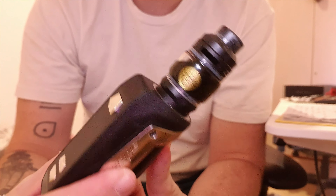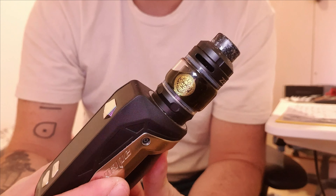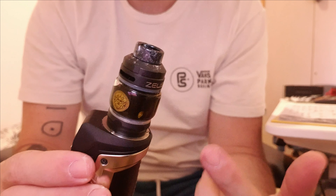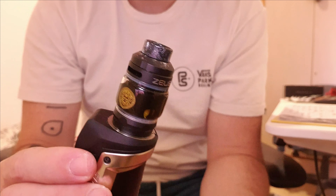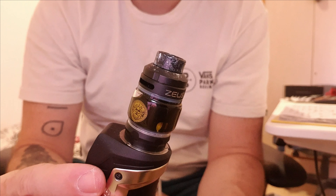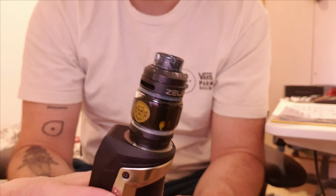I've had it for about a month now and it's been really, really nice. I'm not going to change the coil today — I'll show you where the coil goes, but I have a full tank of juice and it's my last coil, so I won't do that.